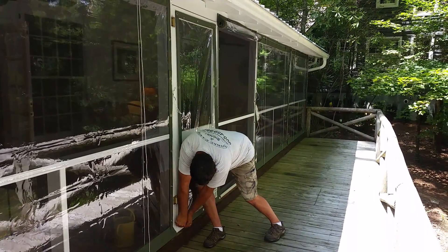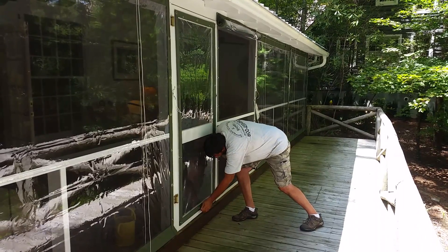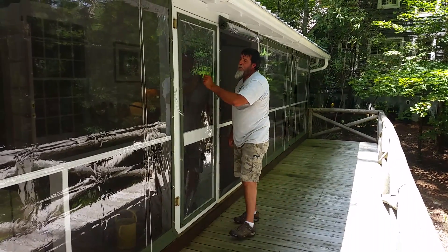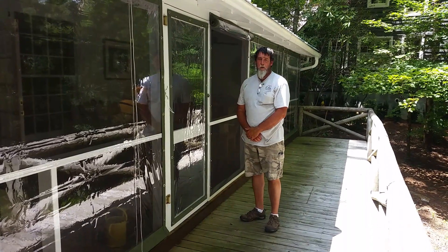I usually do the corners first, and then everything else should fall right into place. Just that easy — one door panel install. And that's how a door panel works.